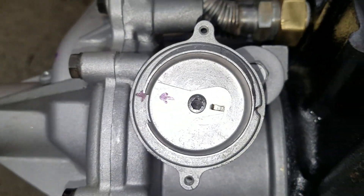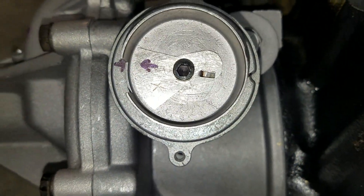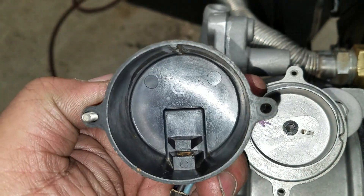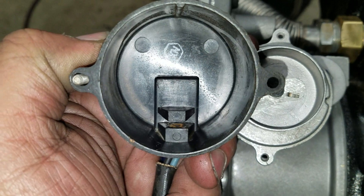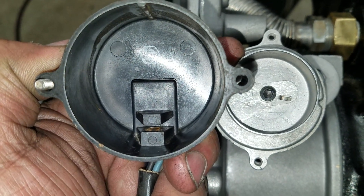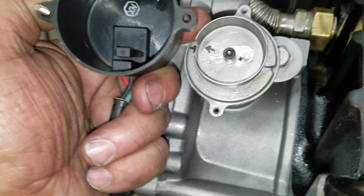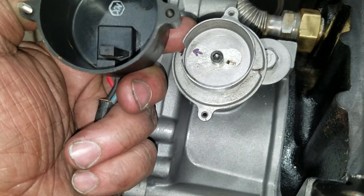I am going to mechanically time it right now. You can see the notch in the body which lines up directly across from the pickup. Now that pickup could be off a few degrees, so this is just the mechanical timing. This will be enough for it to start, because it's going to use a stock module on the run stand so it will sync.